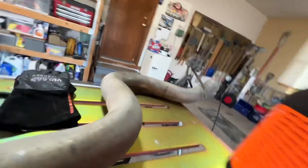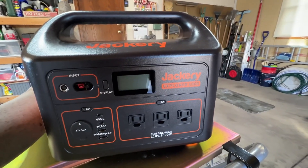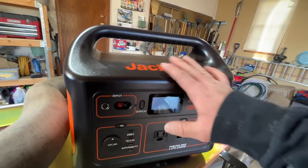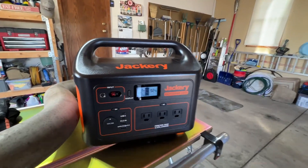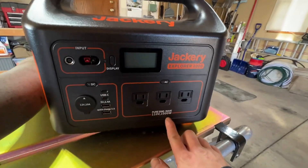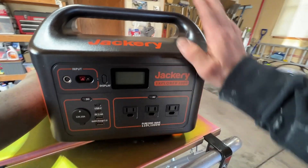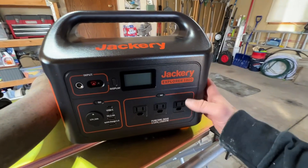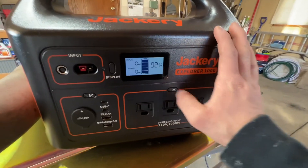In this video we're gonna see if we can do some welding with this Jackery Explorer 1000. Full disclosure, Jackery did send me this to test out and I've been testing it out on my other channel. My welder is an Eastwood MIG 90, just a 120-volt, so it'll plug right in. This has a 1000-watt constant pure sine wave inverter but can do up to 2000 watts peak, so it'll be interesting to see if it's up to the task. We're currently at 92% charge.